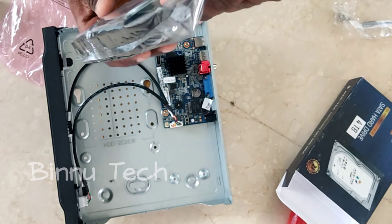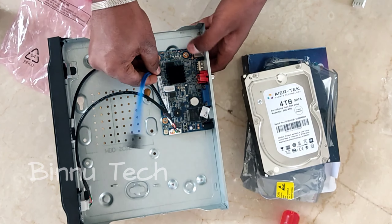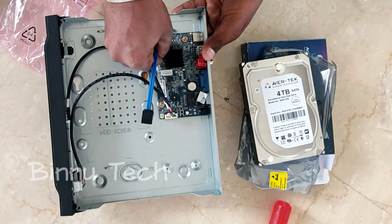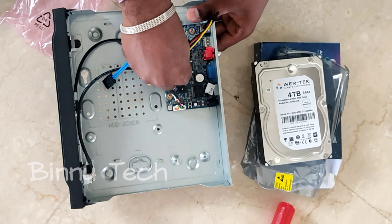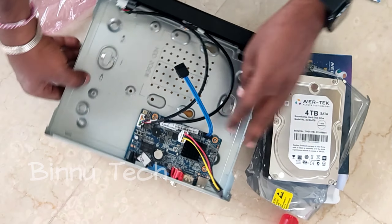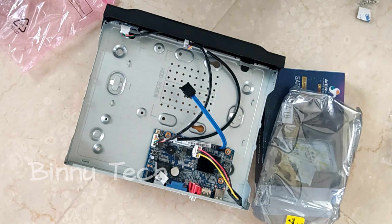The cables are inserted. The hard disk is inserted. The SATA cables are a little bit confused. I use the SATA cables — the SATA cables will plug. The power can be plugged.